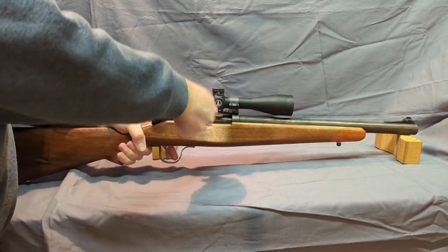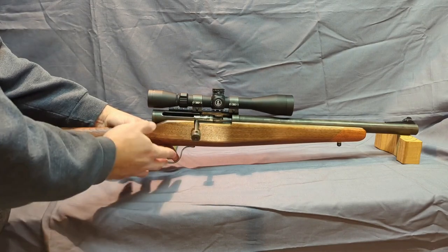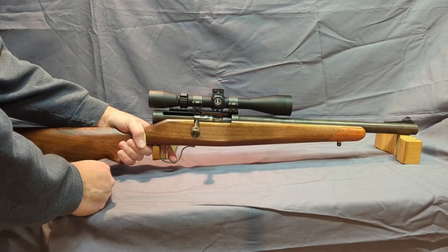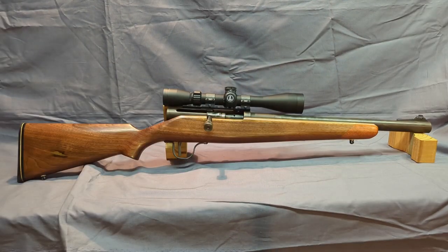Let me work the action for you real quick. The trigger pull is not the best — it's a drop-safe design — but for hunting purposes it's more than adequate. Let's take it to the range, put a few rounds through it, then we'll come back and take it apart.